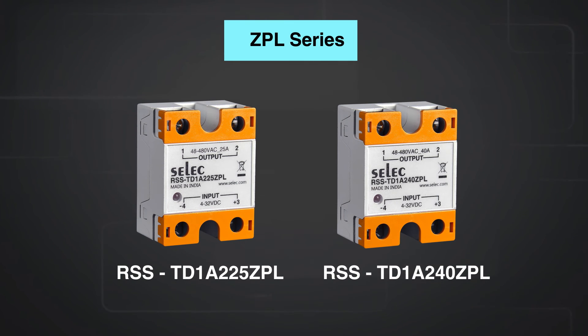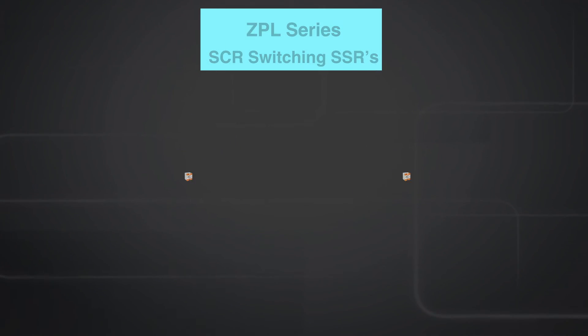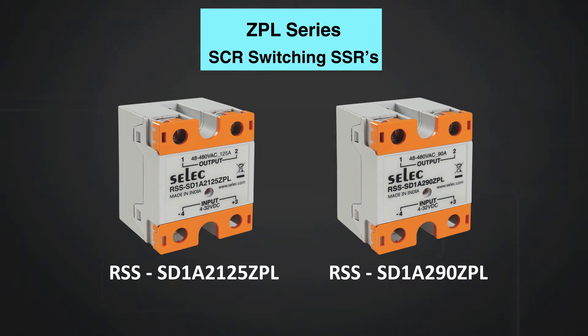The ZPL series denotes that these solid state relays can be operated with both full resistive as well as inductive load. ZPL products can avail control output from 48 to 480 volt AC and from 4 to 32 volt DC input. SCR controlled solid state relays with DC input from 4 to 32 volt DC and output from 48 to 480 volt AC are also available.